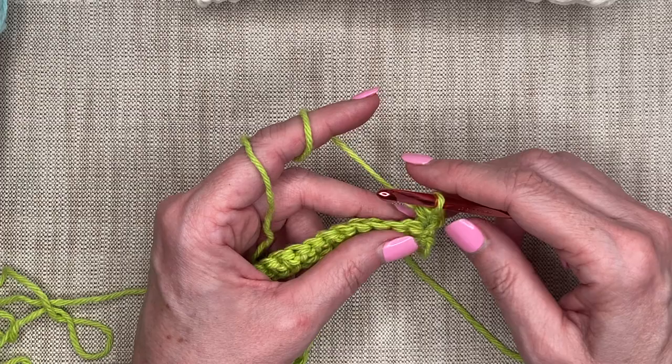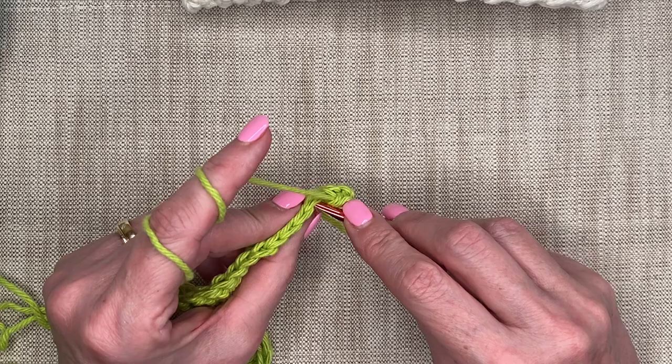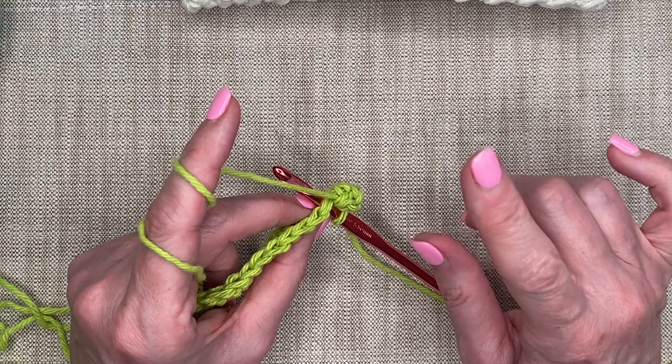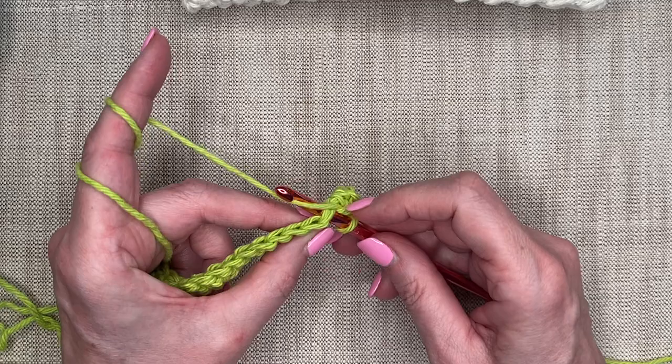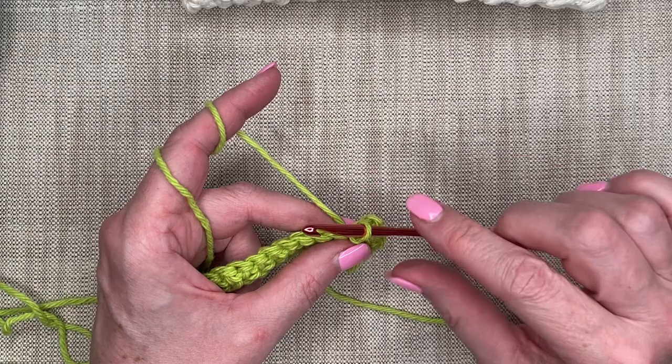My next stitch in the combination is a slip stitch. The slip stitch is super short and super easy. I go into the next stitch underneath those two V's just like I did for the half double crochet, but there's no yarn over before I go in. I go straight in, yarn over, pull through, and then pull through the loop on my hook all in one motion. It's a quick, short little stitch.